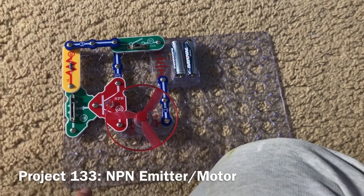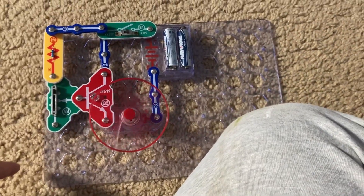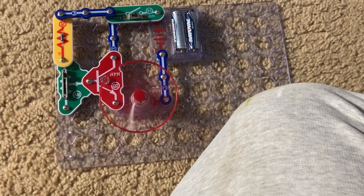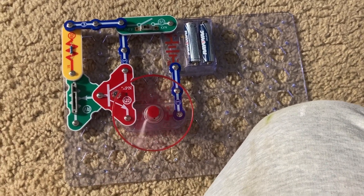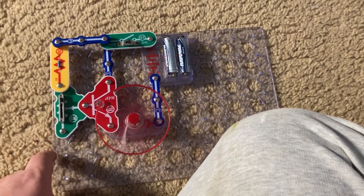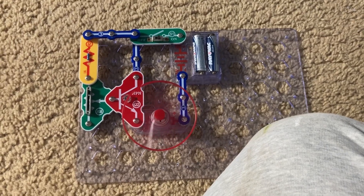Project 133 is the NPN emitter with motor. When I turn on the slide switch, the fan won't spin as fast as in the previous project, because now it is connected to the emitter on the NPN transistor, not the collector. The results are similar to that of the lamp, as the lamp had less power when it was connected to the emitter versus the collector.